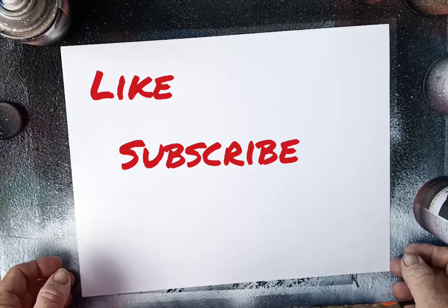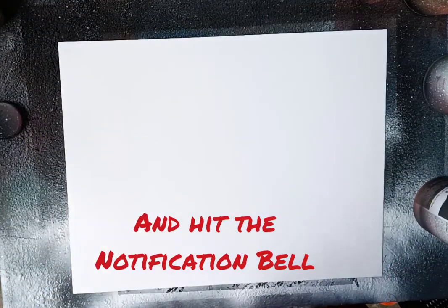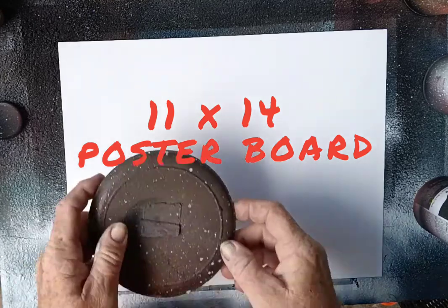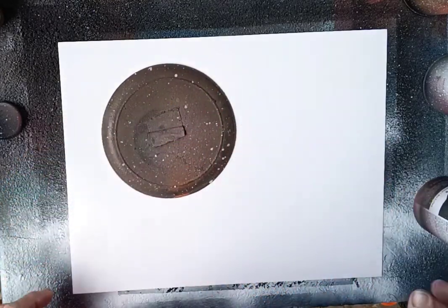Today we're going to start the first lesson on spray paint art. We're going to make a moon with space right around it, and all we're going to use is a black and a white.